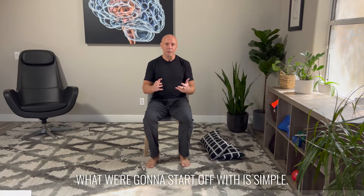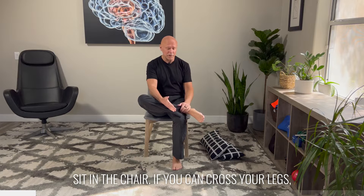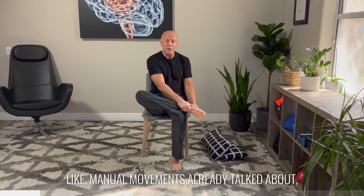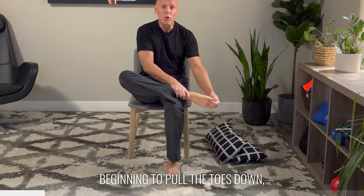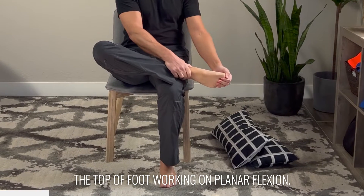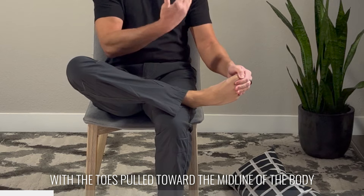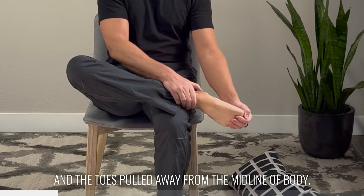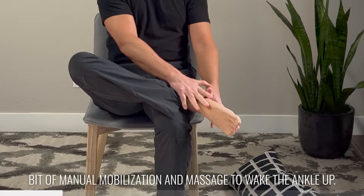What we're going to start off with is simple. We're just going to begin with manual mobilizations — sit in the chair. If you can cross your legs, you'll start with this. Begin with some of the manual movements that we've already talked about, but what we really want to focus on is beginning to pull the toes down, getting a little bit of a stretch across the top of the foot, working on plantarflexion. We want to do that in neutral, with the toes pulled toward the midline of the body and the toes pulled away from the midline of the body.